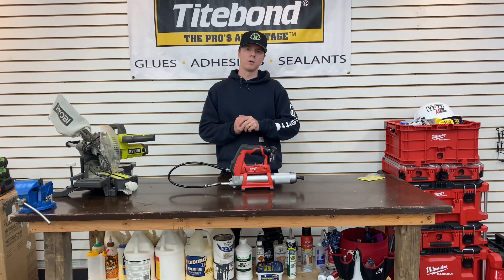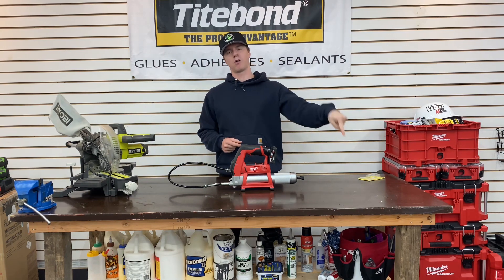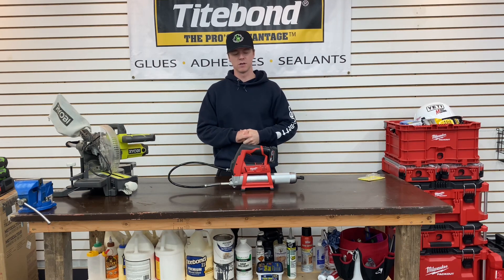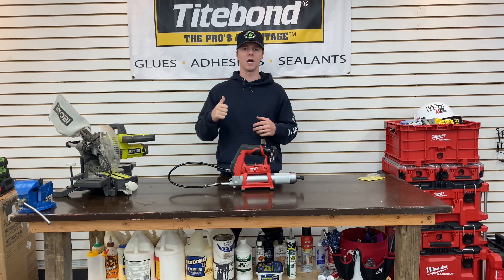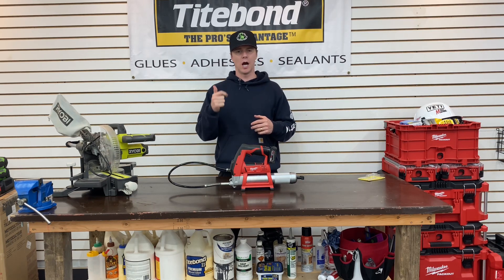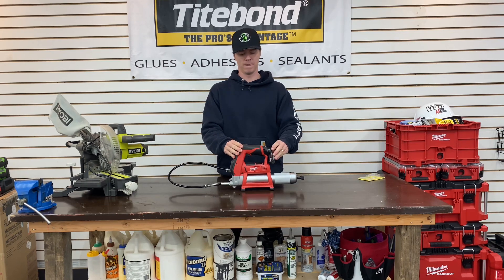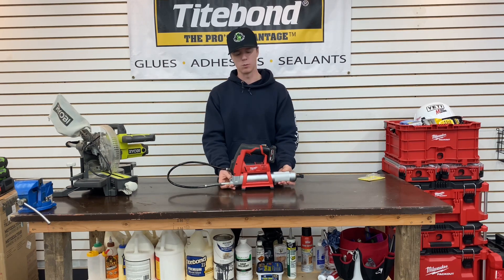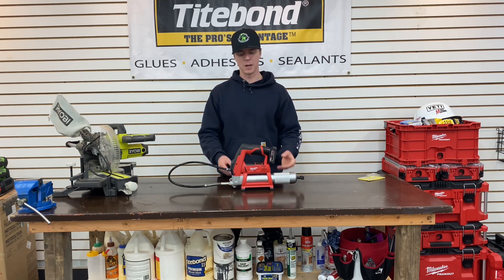How's it going everyone, welcome back to the channel. If you're new, like and hit that subscribe button. As a reminder, this channel is mostly going to be home DIY projects, outdoor projects on my property, and tool reviews and usage. Tonight I want to go over the Milwaukee M12 grease gun.